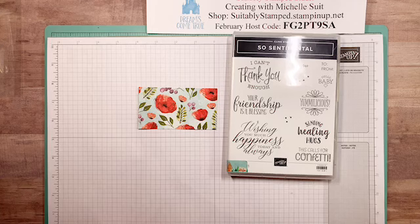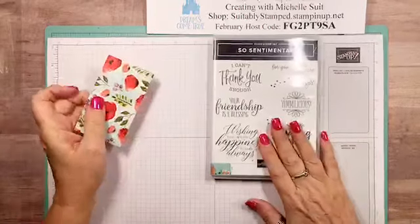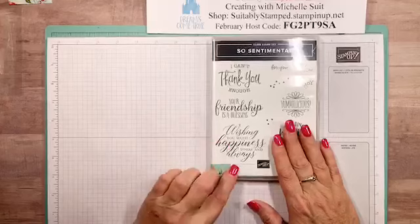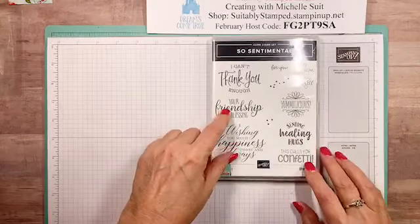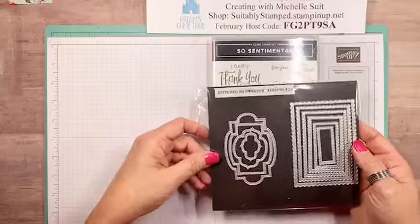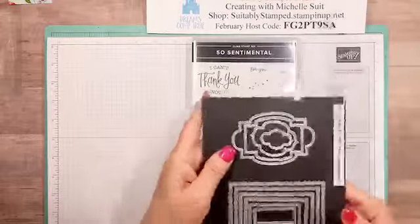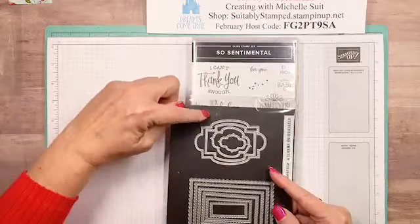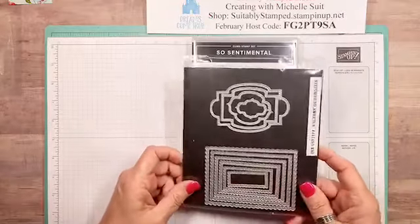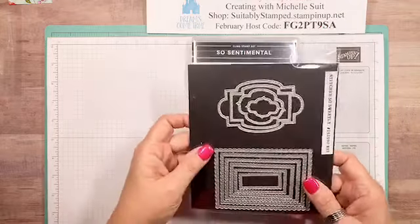So we're gonna make a card tonight and I'm going to use the So Sentimental stamp set. We've used this one before and it is getting a lot of ink time here in my studio. This one's in the mini catalog during the celebration sale right now. It coordinates beautifully with one of my favorite die sets, the Stitched So Sweetly. If you flip them around you can see how these sentiments coordinate to go into a couple of these dies.